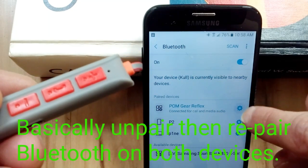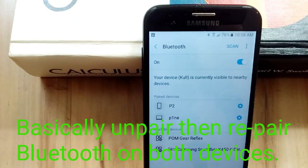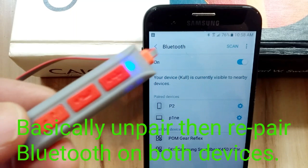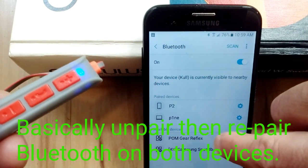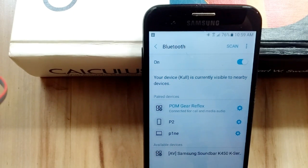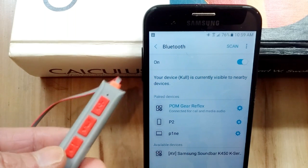Like if I unpair this right now and say unpair — now this just told me your phone is disconnected. Now I'm going to hit Palm Gear Reflex again, and it just told me your Palm Gear device is connected. Enjoy.